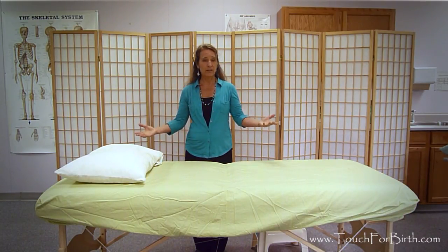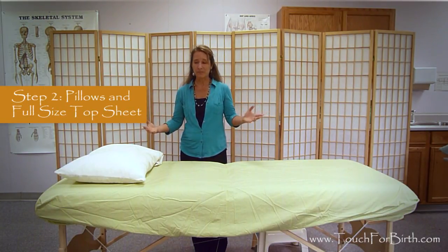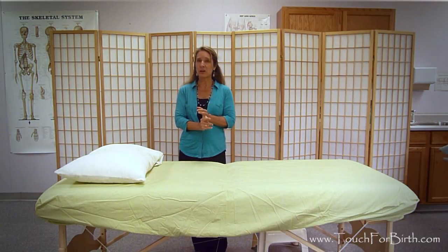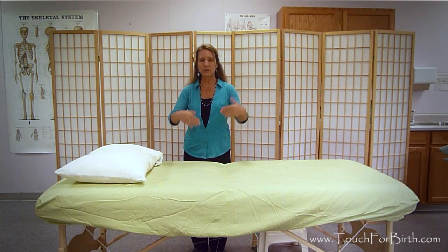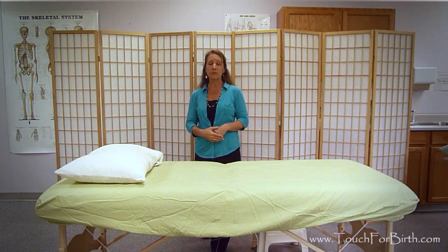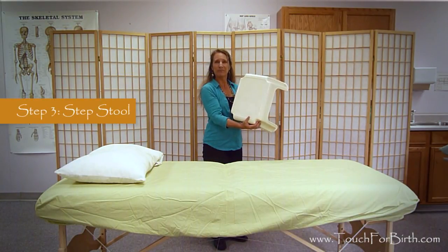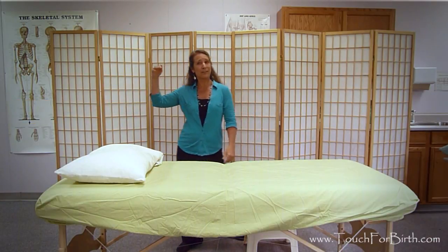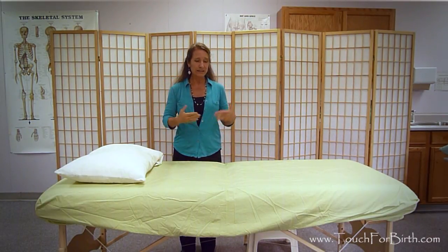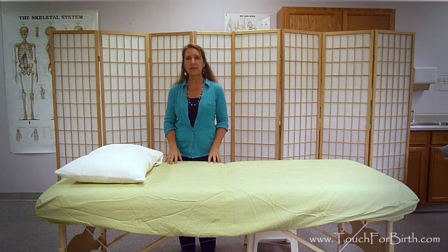The next step is to make sure you have the pillows and other accoutrements you need for your session. You need pillows, large-size sheets — at least a double-size sheet — which makes it much easier to work with all the pillows you'll be using. You also want to have a step stool, especially if your table ends up being really high, for both you and to help your client get on the table.